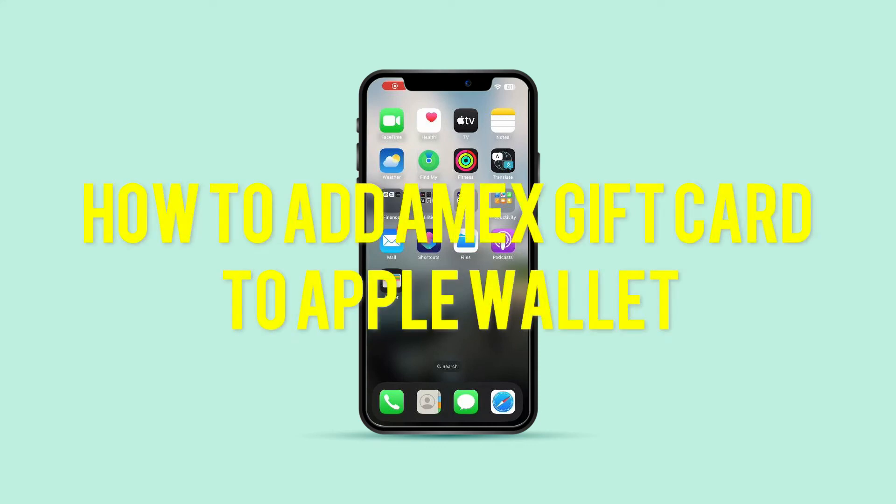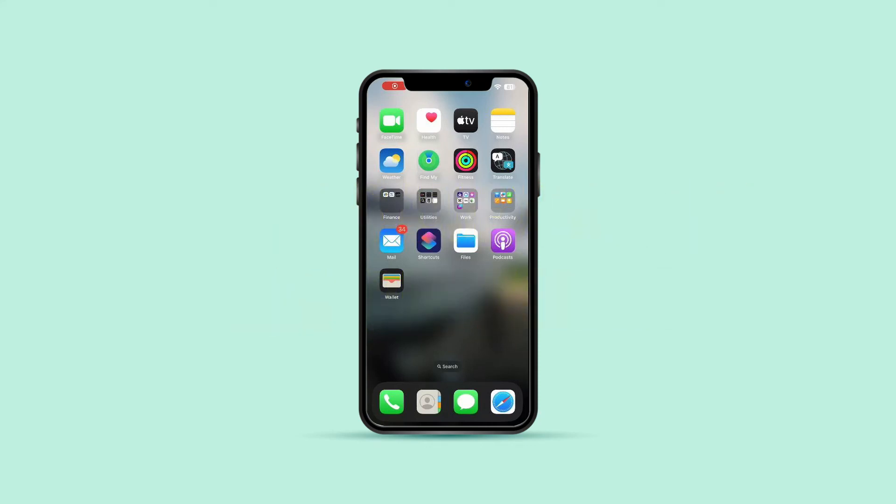How to add an Amex Gift Card to Apple Wallet. Today I'll guide you through the process of using your Amex Gift Card with Apple Wallet for online purchases and possible alternatives. While Apple Wallet may not directly support Amex Gift Cards, you might still be able to use your gift card through Apple Pay if it's linked to your Amex account. Here's how.